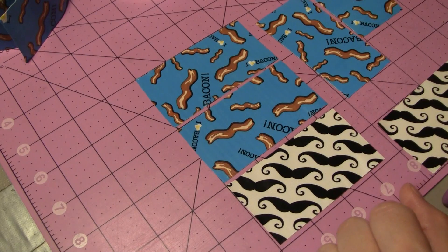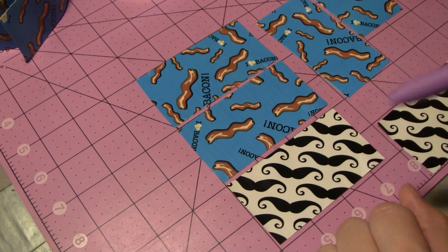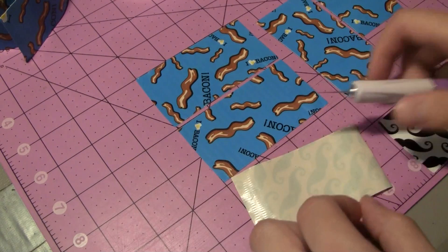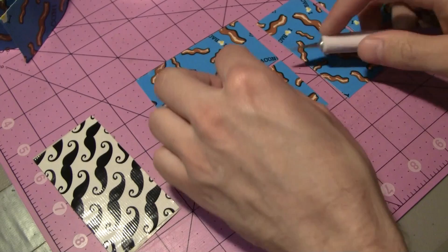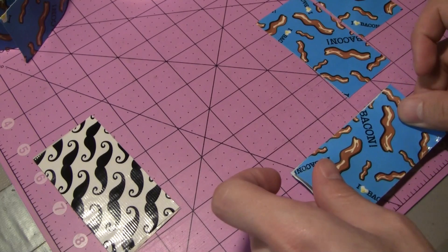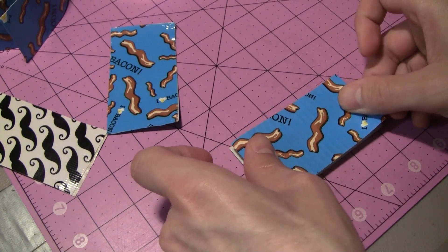The hair bows are pretty simple to make. All we need to do is cut out six strips of tape that are three and a half inches long. Every two strips will be one segment on the bow, so I have four bacon strips because there are two segments of bacon, and two mustache strips for the center. I'm going to take my two mustache prints and stick them together, trim any sticky side showing with scissors, then stick the two pairs of bacon strips together as well.